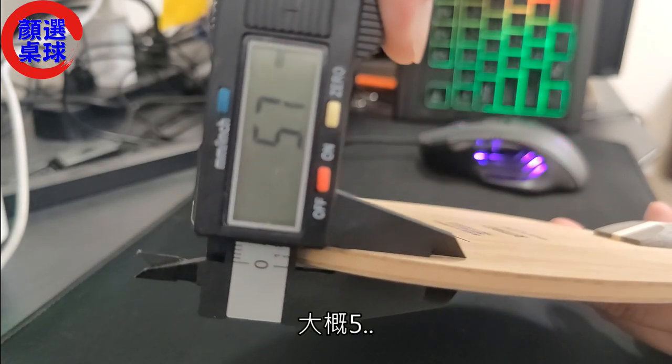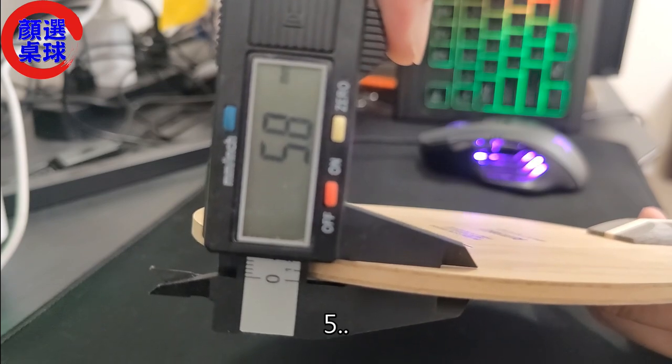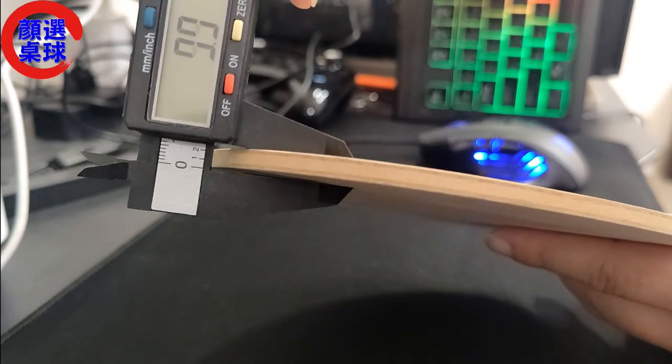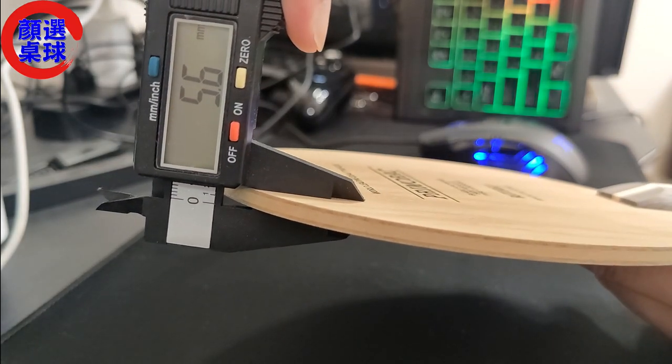官网给的厚度大概5.6多，多个0.1mm，我觉得还好，也不知道有可能是后来改良的，因为这个也是一直在出，包括也出新版，有可能是增加个0.1mm。